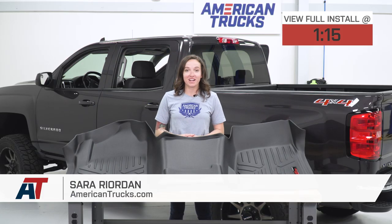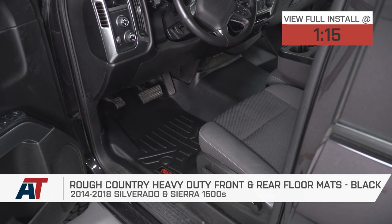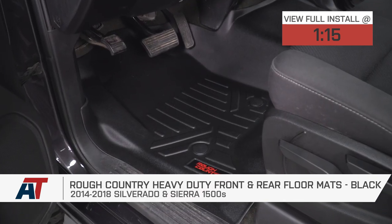Hey guys, Sarah from americantrucks.com, and today we have the Rough Country heavy-duty front and rear floor mats in black, fitting your 2014 through 2018 Silverado and Sierra 1500 Crew Cab.